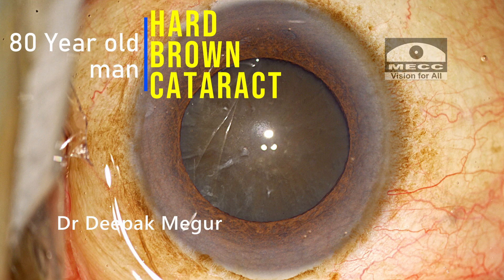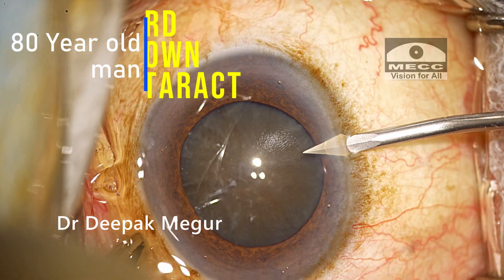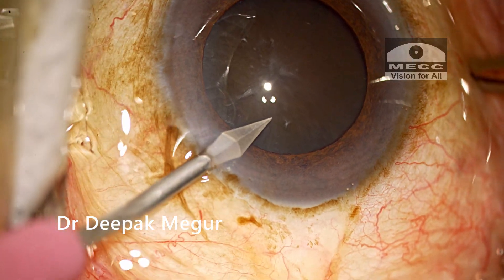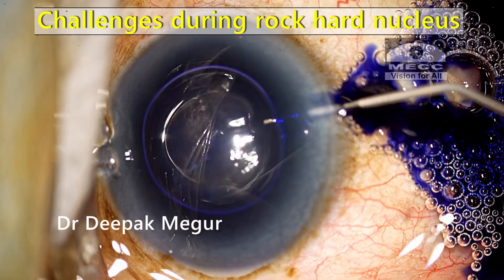We have this 80-year-old gentleman with a brown, very dense cataract. Let's understand and discuss a few issues which we face while managing such a nucleus — these are the expected challenges while managing such a rock-hard nucleus.